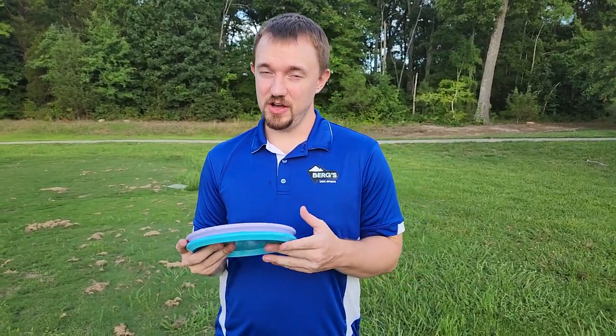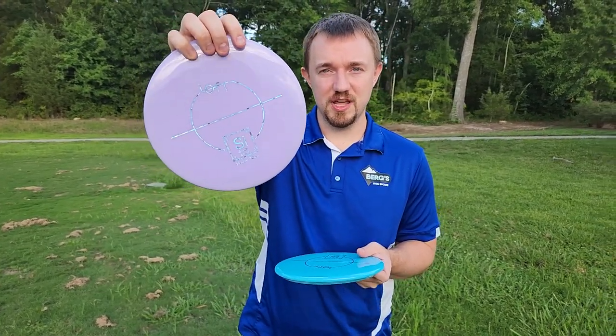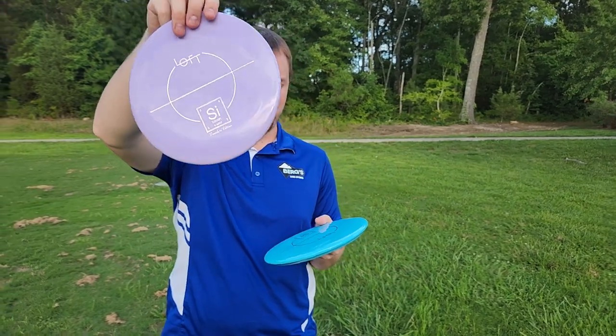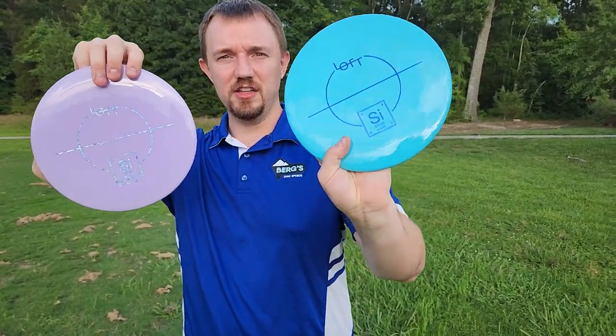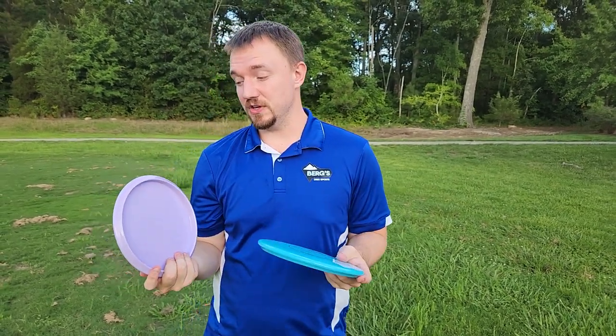What is up disc golfers, today on Iceberg TV we have a very exciting video. I just received a package from Loft Discs — we finally have the new Silicon, the overstable mid-range. I was able to get my hands on a Founders Edition and then an Alpha solid blue one, which looks absolutely amazing. They look good and they feel good.